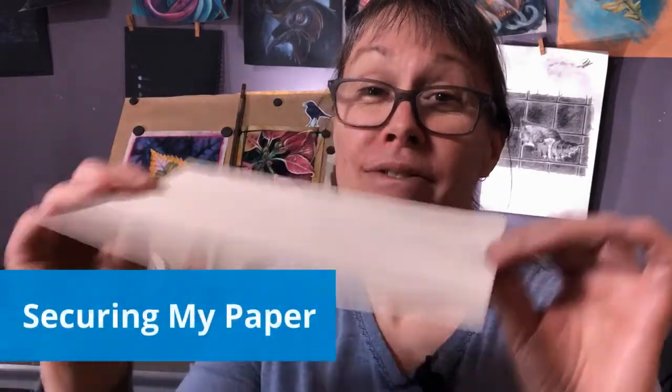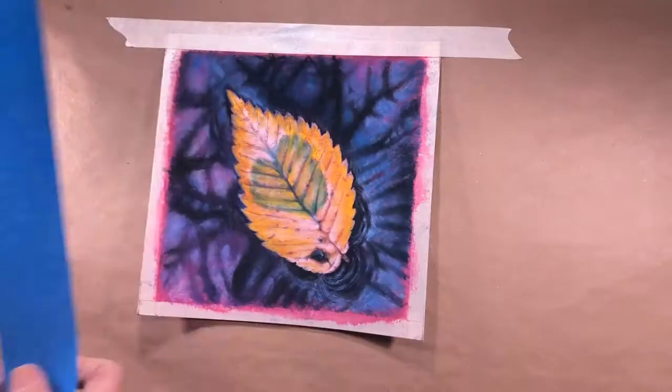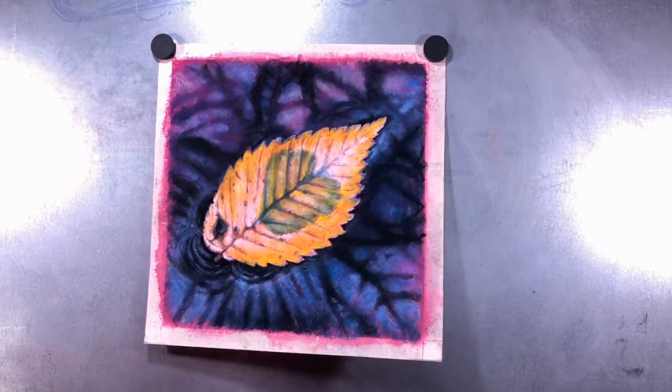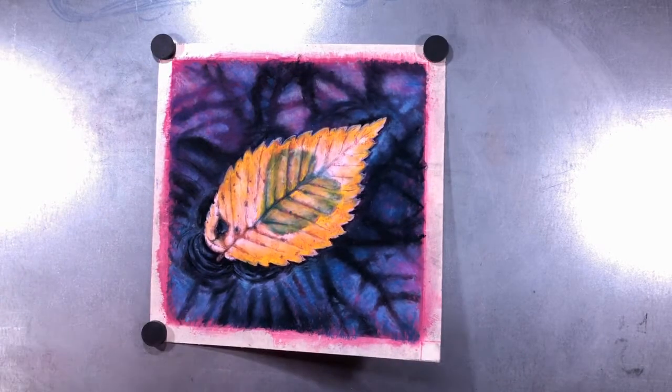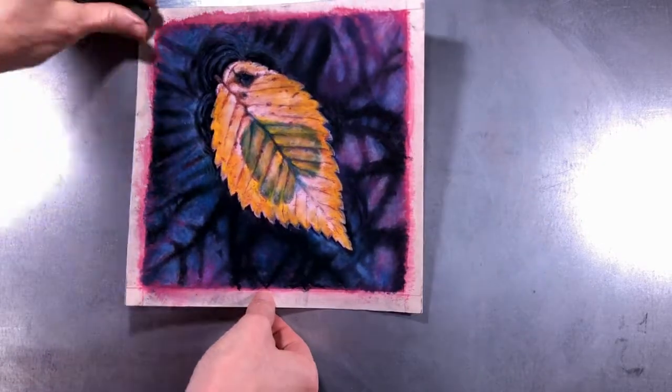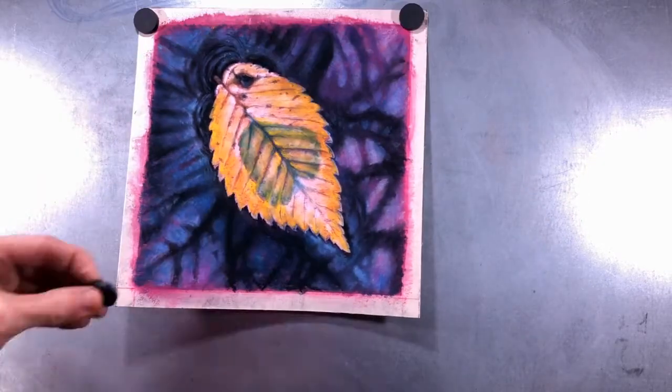To make my floppy pigment-covered pastel paper easier to manage, I like to secure it to something stable and stiff. Tape makes an easily accessible portable solution — I've used masking tape, painters tape, and packing tape with good results. When I'm at home I prefer a no-waste solution: I've added a sheet of metal to my easel and use ceramic magnets to secure my artwork to it, making it easy to reposition or switch out projects without wasting tape.